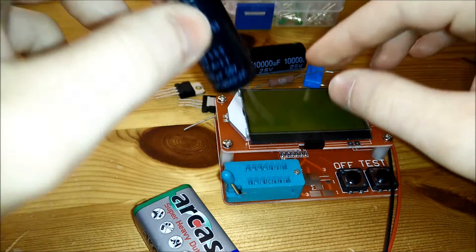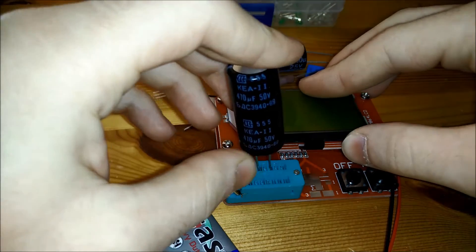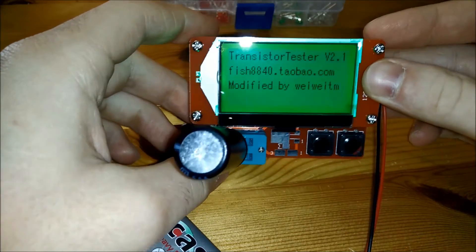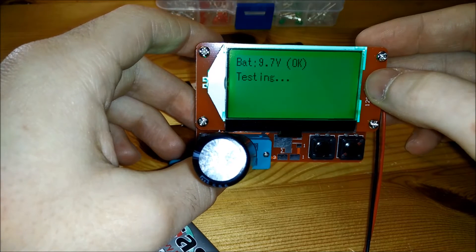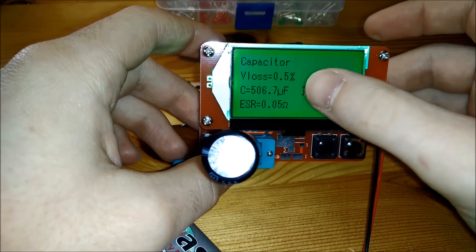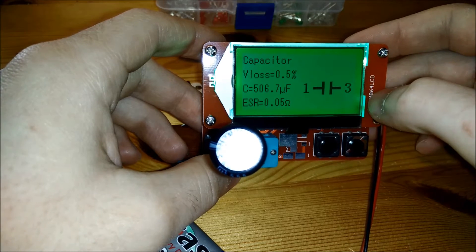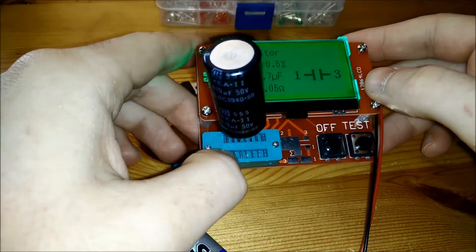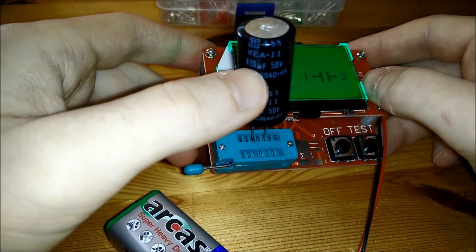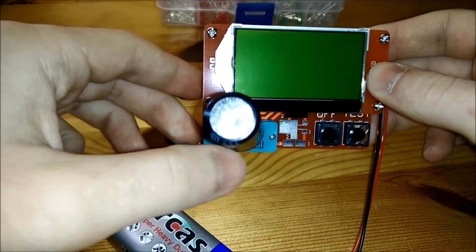Starting off by putting the 470 microfarad capacitor in. It's new and unused so it should read about 470 microfarads. Press test — it takes a few seconds. Battery is at 9.7V, okay. Result: VLOS 0.5%, 506 microfarad, and 0.05 ohms ESR. That seems to be in range — the capacitor is rated for 470 microfarad and since it's unused it might read a little higher.